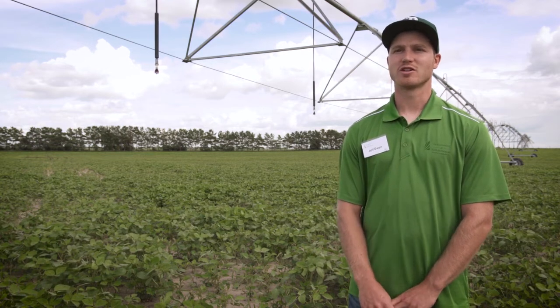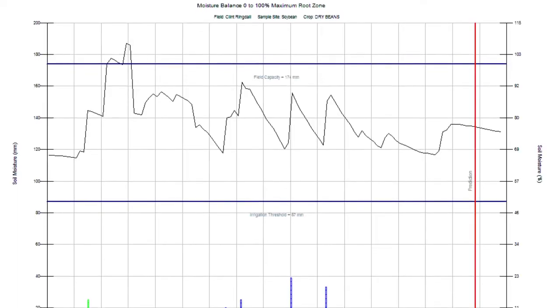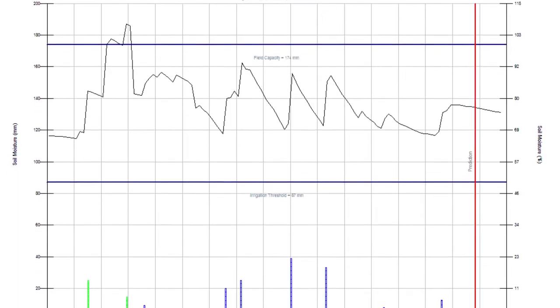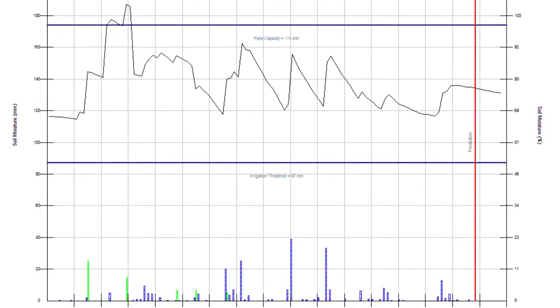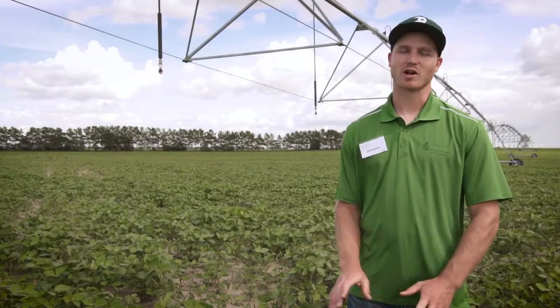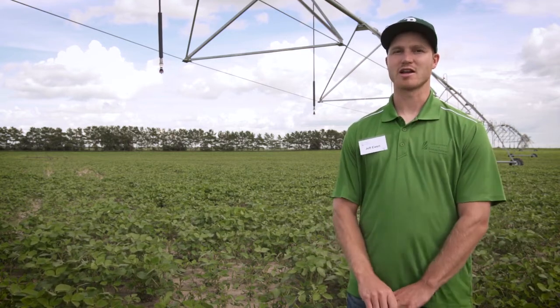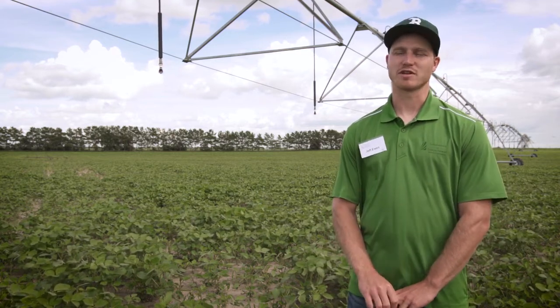Generally they're installed right along the pathways going into the irrigation center, just off the pathway, but also in a spot where you'll damage the crop as minimally as possible. Typically low-lying areas will hold more moisture where high areas will be lower moisture, so a medium or nice flat area of the field will give you a good representation.